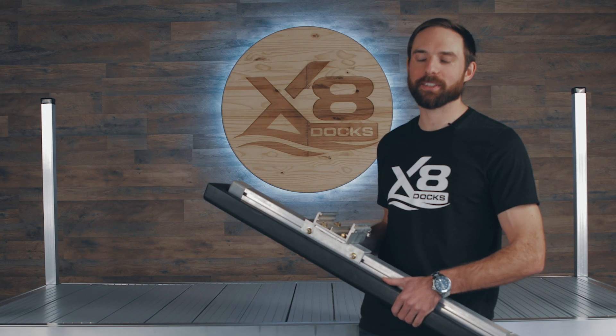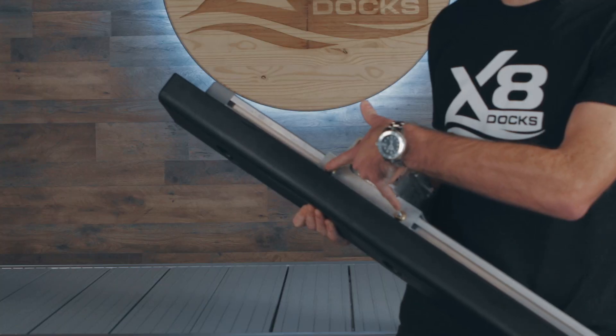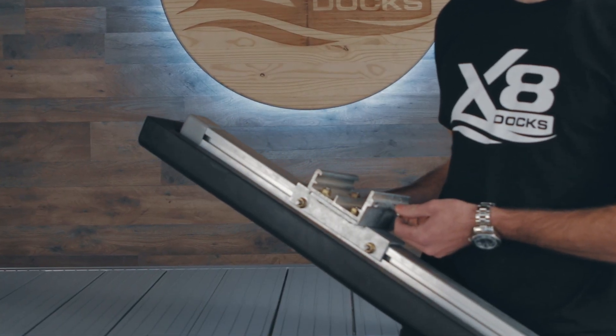The X8 Dock bumper accessory comes fully assembled and ready for installation. You have two height adjustment screws here, and then this bolt here holds it to your dock rail.